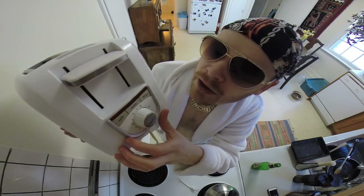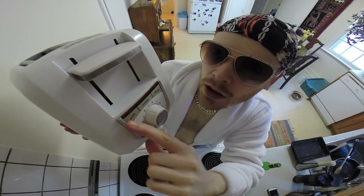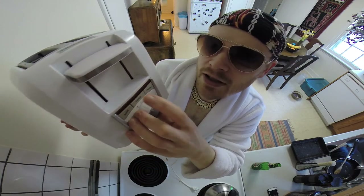Now we're going to go into the main features of this toaster. Right here you got a bagel button — that's if you want to put a bagel in. Next you have the cancel button. It's like a red alert; it says you have to stop. That's the first button you want to know where it is, just for safety.